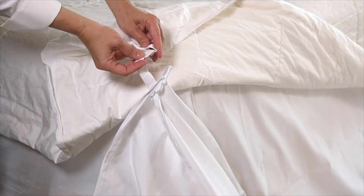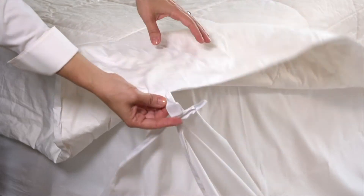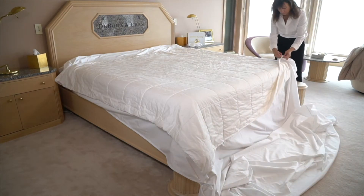Find the loops in each of the four corners of the duvet and place the straps through the loops, folding the velcro back onto itself. This will keep the duvet in place inside your duvet cover all night long. Do the same to all four corners.